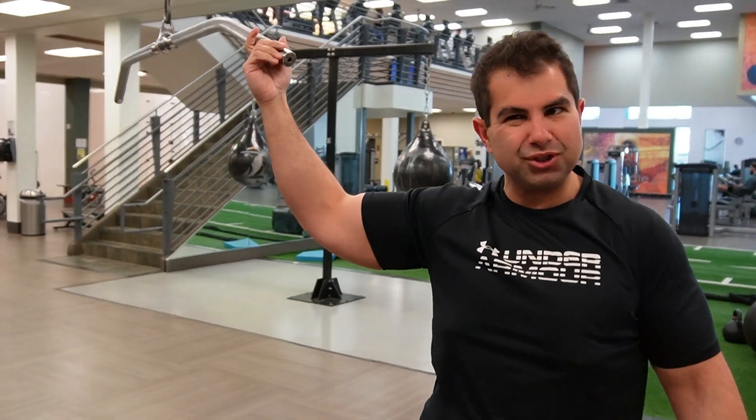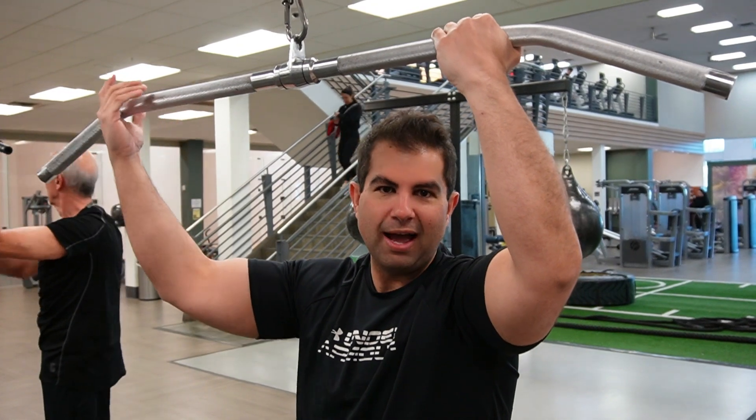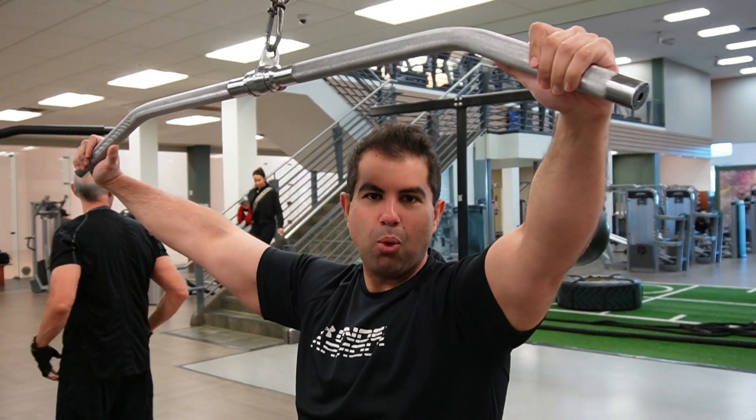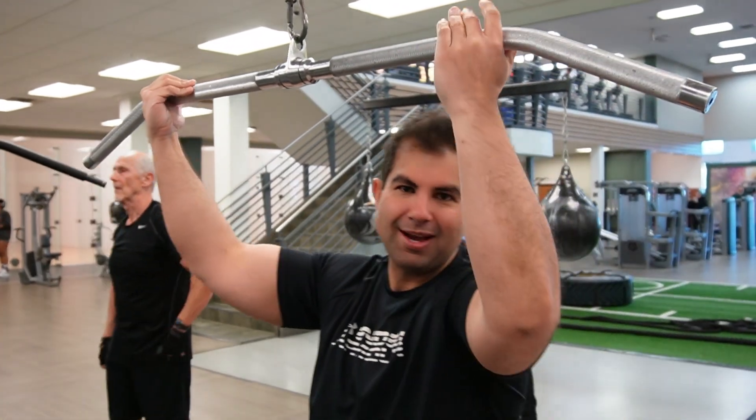A lot of times I'll end up doing a drop set with these — it just kind of depends on how I'm feeling or what I'm trying to work, or how my arms feel afterwards. But ultimately, I prefer the reverse grip; it's my favorite way. It's going to be a little more bicep heavy than doing the wide grip, but we're going to get a little more extension so no one complains about lack of stretch at the top.